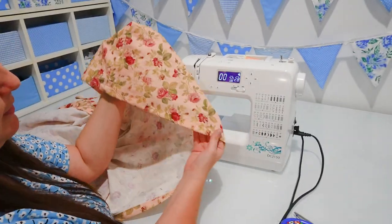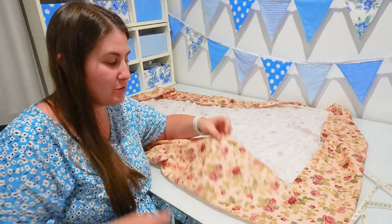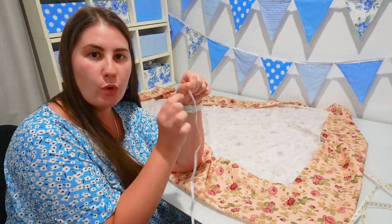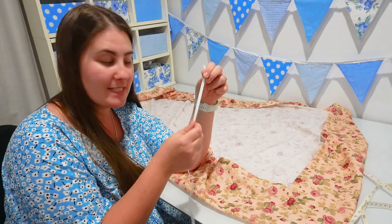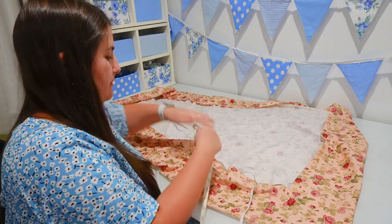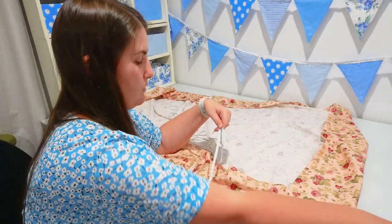Here's how our fitted sheet is looking now that we have hemmed the casing. The next step is to thread our elastic through that casing. The elastic I have here is a quarter inch elastic, which is 0.6 centimeters, and we're going to need 2.3 meters or 90 inches of it. So I'm going to cut the elastic at that length and then feed it through the casing.